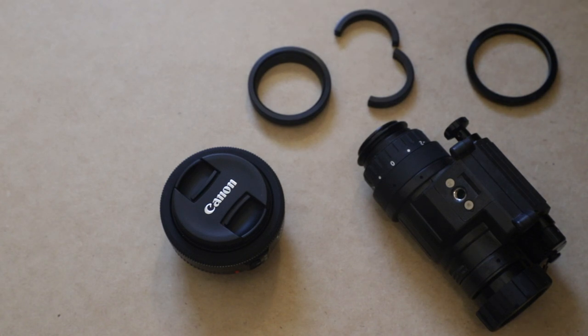This is a video to show you how you can attach your PVS-14 onto your camera lens to take photos or video. There are other options for attaching cameras to your PVS-14 — people use GoPros, people use their phone cameras, which is a pretty good setup.